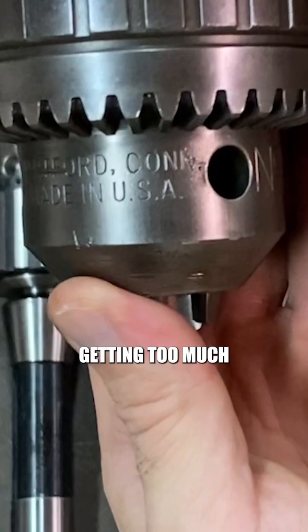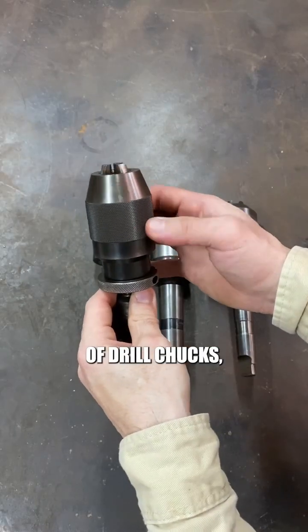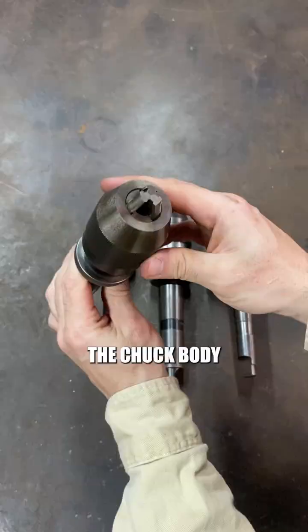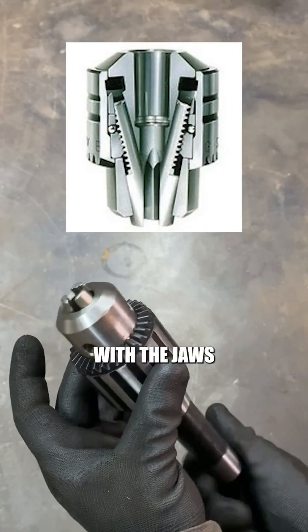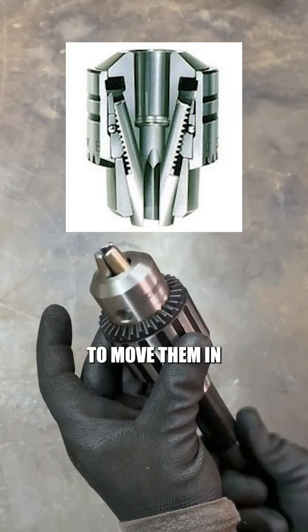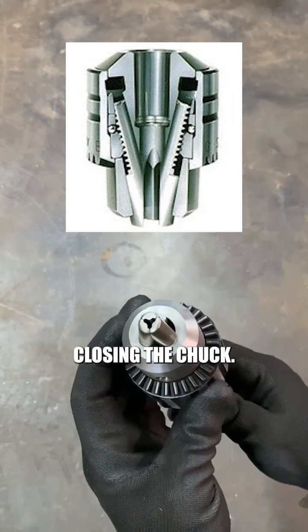Now without getting too much into the engineering of drill chucks, what you need to know is that when you rotate the chuck body, an internal threaded mechanism engages with the jaws, which also have threads, to move them in or out, opening or closing the chuck.